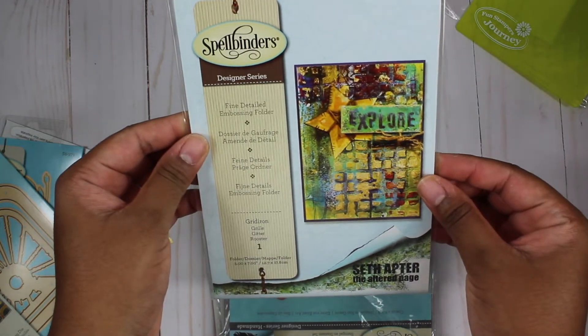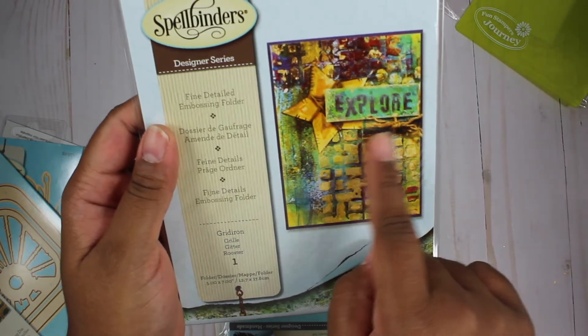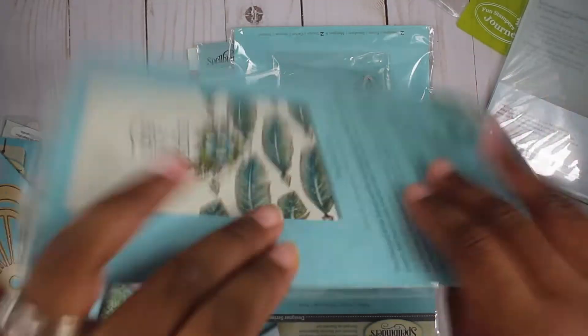Next we have this embossing folder and it makes like broken bricks. It says gridiron on it. So I can definitely see this with like mixed media projects.